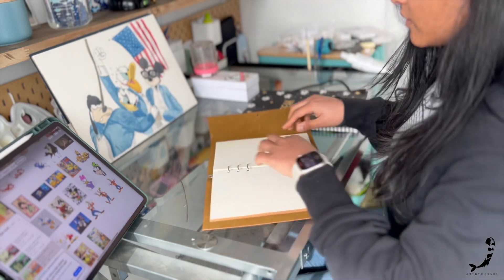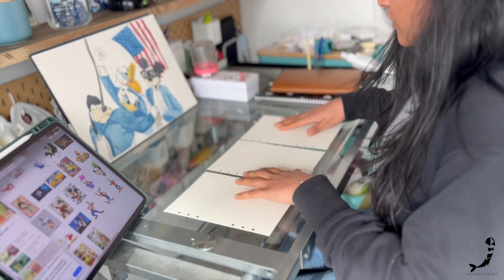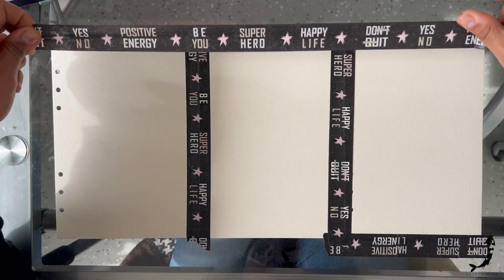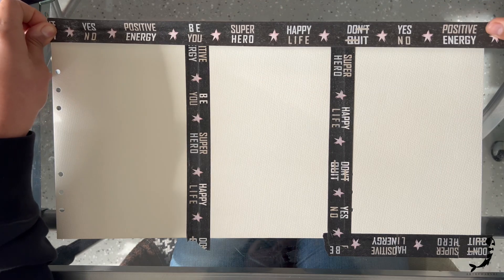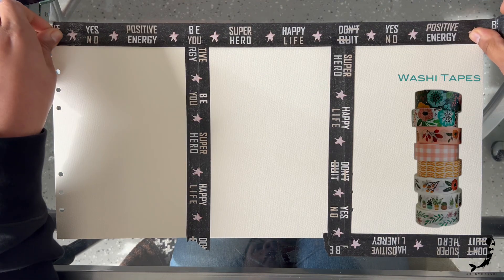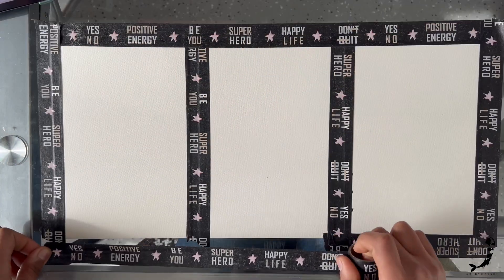I will be creating my paintings on separate sheets of paper, but you can do that on a single sheet as well. These are 200 GSM watercolor sheets and I took them out of my perfect art journal. I will add links to all of my supplies in the description. I always secure my pages with washi tapes so they don't move and also don't curl up while I'm using watercolors.